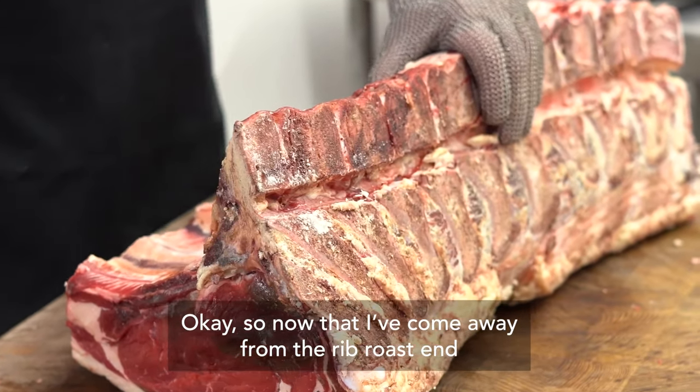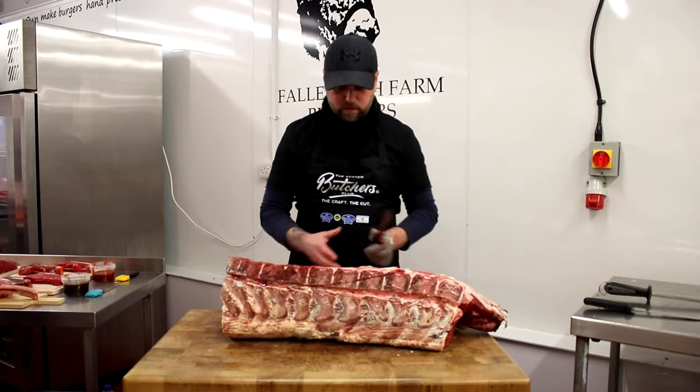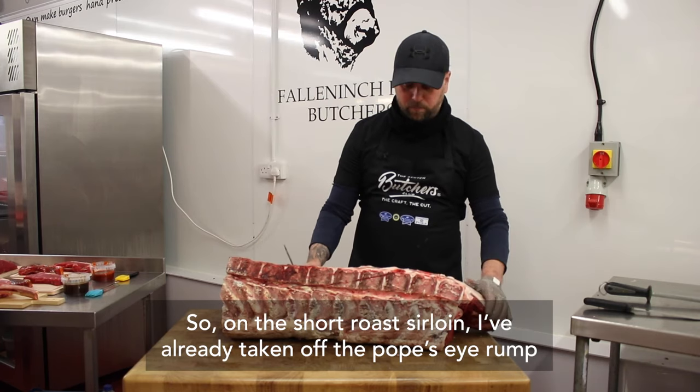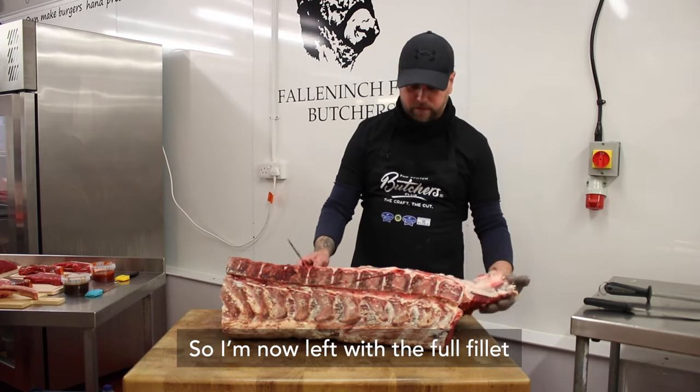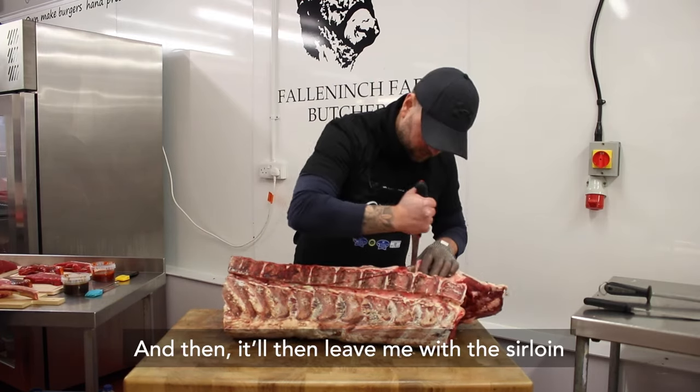Now I've come away from the rib roast end, which is connected to the short roast sirloin. On the short roast sirloin, I've already taken off the Pope's Eye rump, so I'm now left with the full fillet. I'm going to take the fillet off and then that'll leave me with the sirloin.